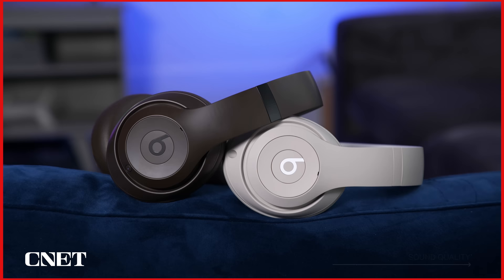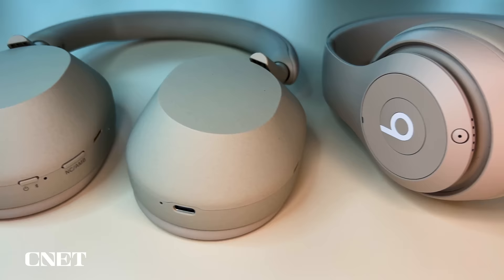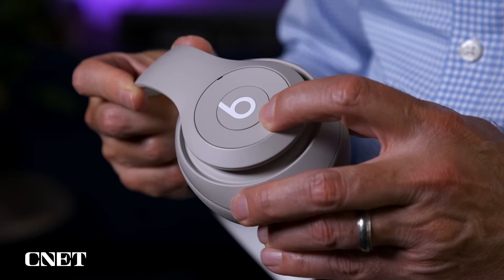On to sound quality: these have totally new custom 40mm drivers with a dual-layer design and a precise array of micro vents and fine acoustic mesh to optimize airflow and minimize distortion. They sound better than the Studio 3 Wireless — better clarity, definition, and tighter, punchy bass — and should work well with a variety of music genres. Compared to the Sony WH-1000X Mark V, these are a more aggressive sounding headphone, with highs that are a little more sculpted and everything sounding more forward. Volume controls above and below the B button on the left ear cup are easy to operate.